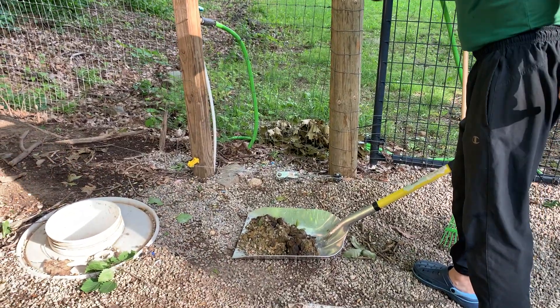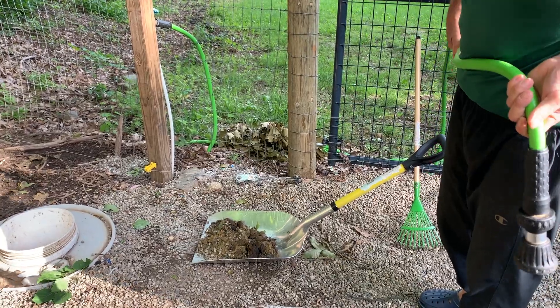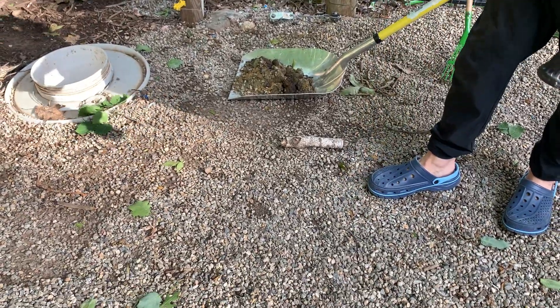You've heard about this septic system. Every day, this is what I get for poop. It's mixed with gravel, and that's kind of an issue.